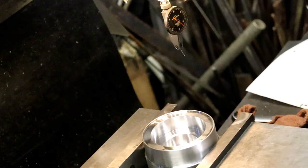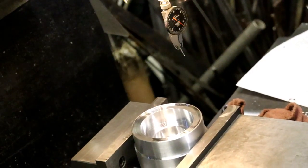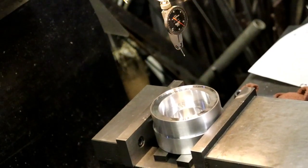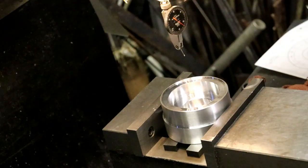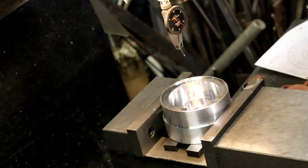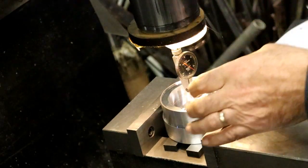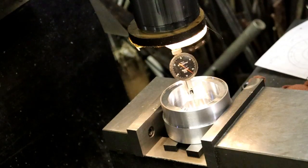All right, let's get this dialed in so we can put that hole pattern in. And those are 6-32 - that's bolted to the other housing, the engine housing, the crank housing, the crank case. So let's see where we're at here.